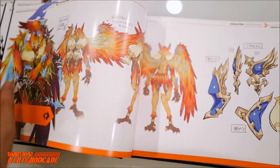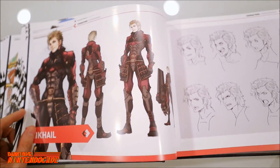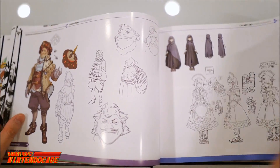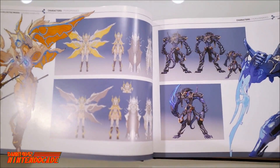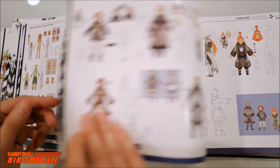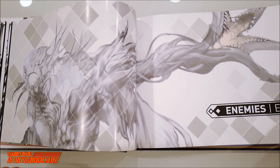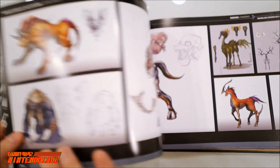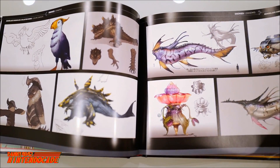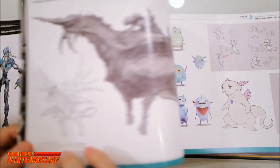I'm going to flip through a little bit faster so you guys can get a good look at what this book is about. It's more like a showcase of all the various characters around the world that you'll encounter. The package itself is pretty much the weight of the book. These are the various beasts, enemies, and monsters you'll be encountering in the world of Alrest itself.